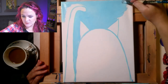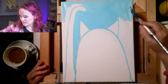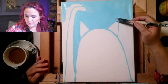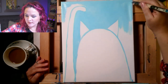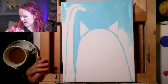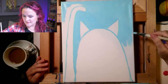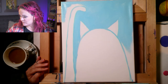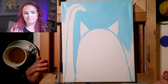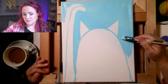Every once in a while canvases will have a dent where they got out of shape in shipping. Adding paint adds moisture and when it dries it usually stretches right back out again. I had one come in so dented and I sprinkled the dented area with water on both the front and back, then put it in front of my fireplace for about five minutes until it could dry, and it came back completely flat and perfect.